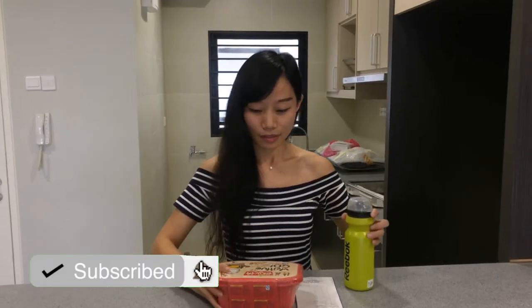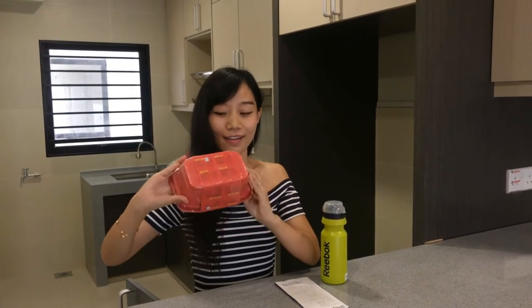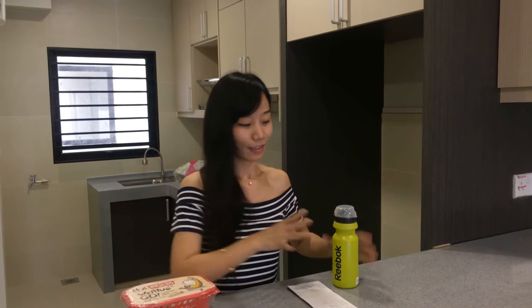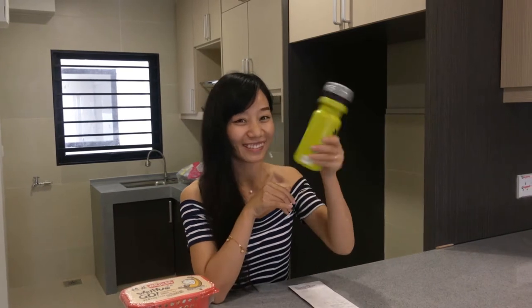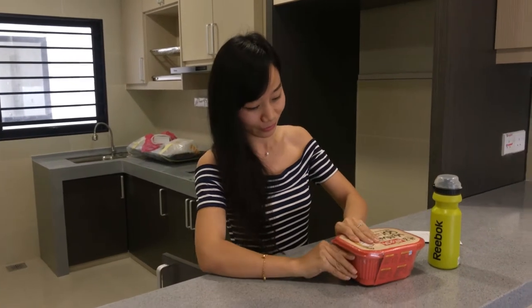So this is the self-cooking hot pot which I brought from China. And this is normal drinking water which is cold, not hot. So only these two things — I will do a cooking show for you.